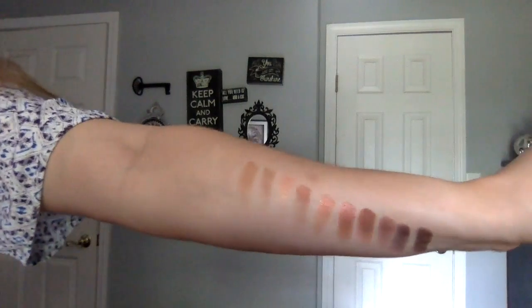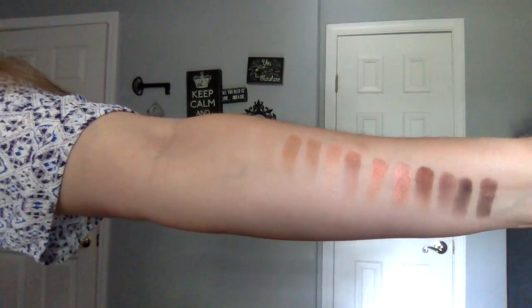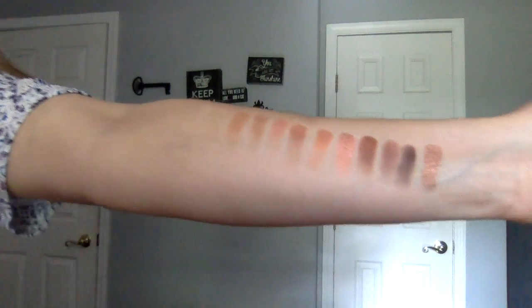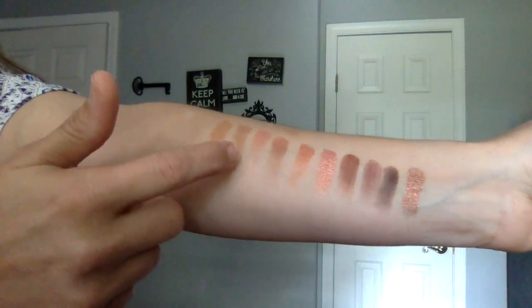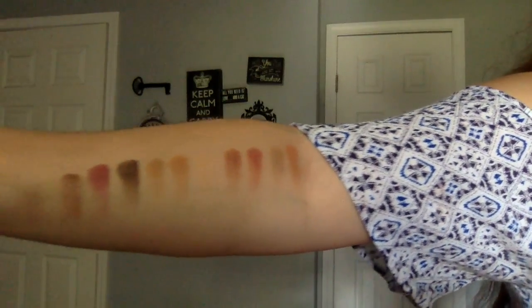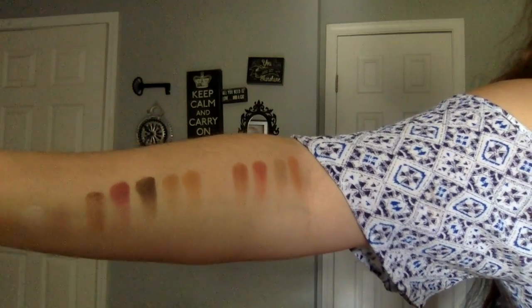This one's the Urban Decay Heat — already very beautiful. This shade has got quite a name. And this one is Anastasia — very similar color-ish.